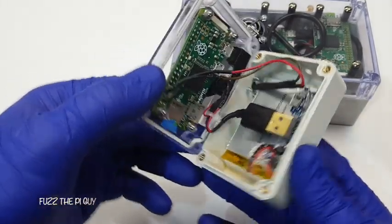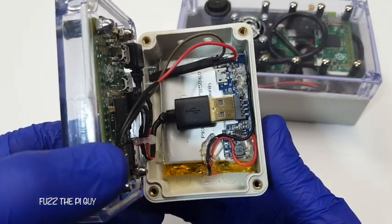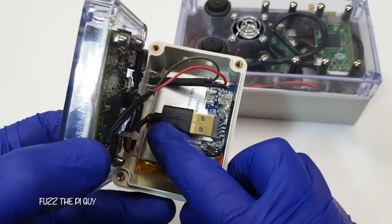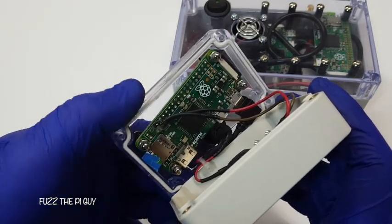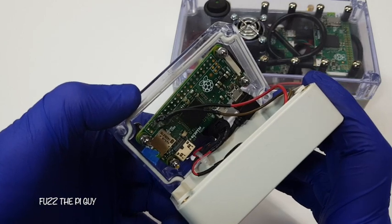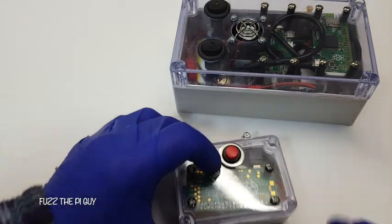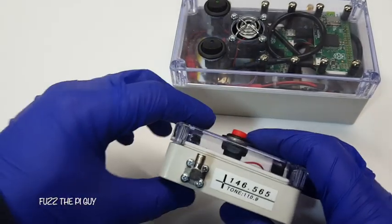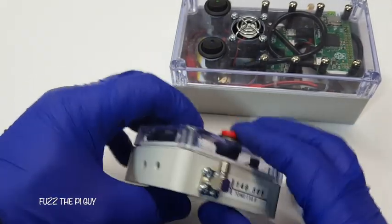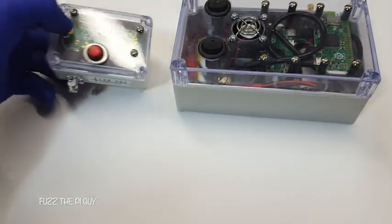So if we open this up, as you can see, there's the battery pack. It converts over to 5 volts out to a Pi. Then we're using a ground and the GPIO4 to transmit on. I have some filters, but I don't have it on here. I'm just using an SMA bulkhead that I had laying around.